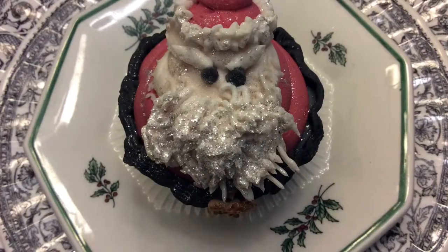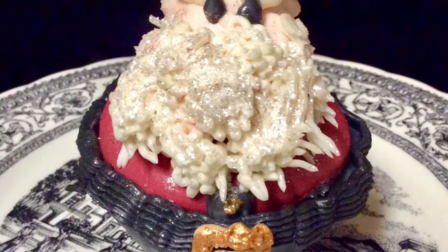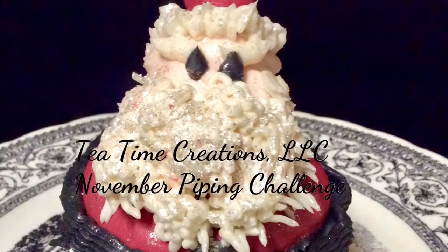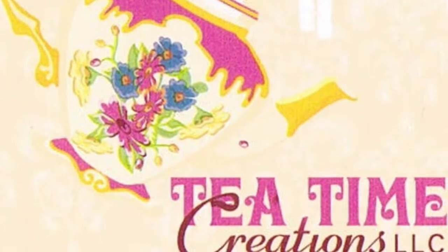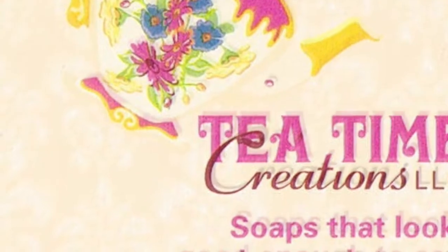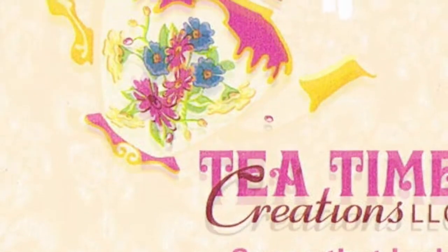Congratulations, you just completed your very first piping challenge! I really wanted to do a simple cupcake for our first challenge but didn't want to pass up the opportunity to do a Christmas cupcake. What we did was build on the basic technique of the standard cupcake swirl and then added to it to make something more ornate. Hopefully these will be done in time to give away to family and friends for Christmas. Thanks everybody for tuning in — I'll see you next time at the tea table!